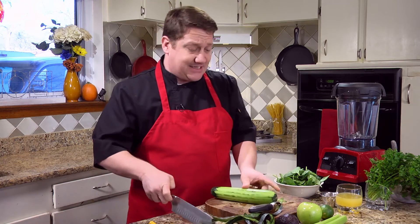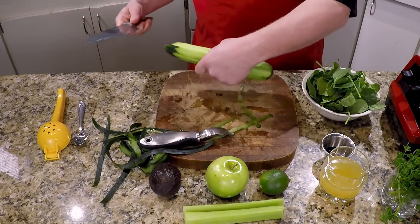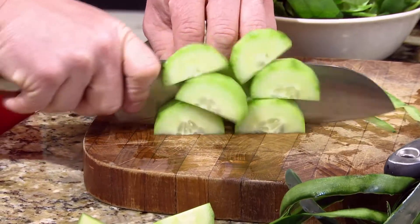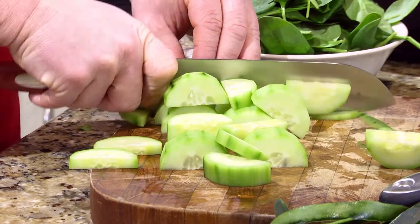We're just gonna take this guy — I like to chop them in half long ways first, that way the pieces don't roll all over the place. Cut the ends off, or you can cut them like this. You don't have to worry about this being a perfectly even slice; it's all gonna be blended up anyways.